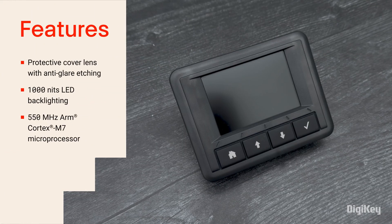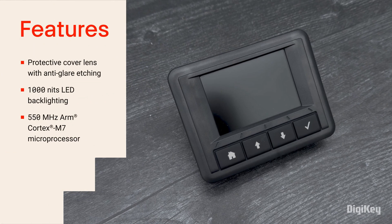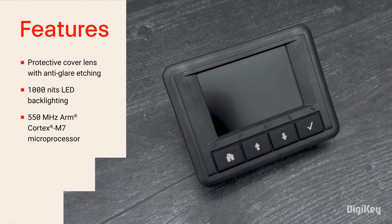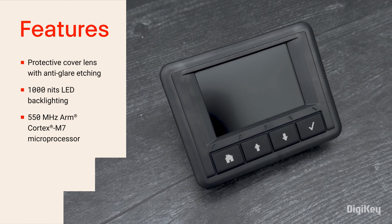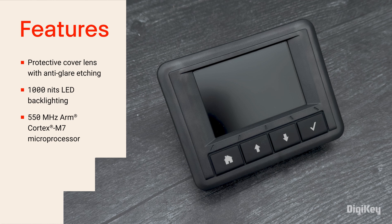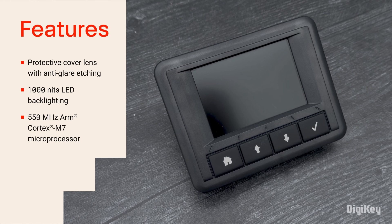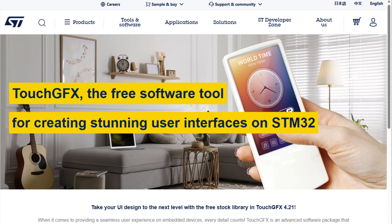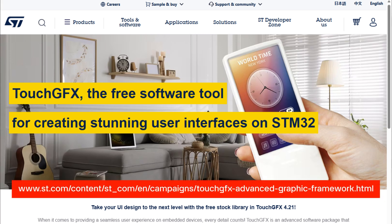The LCD display features a rugged protective cover lens with anti-glare etching and a 1000 nits backlight with high contrast text and full-color graphics for daylight readability. The 550 MHz Cortex-M7 embedded microprocessor is easily programmed using the Touch GFX drag-and-drop graphics software tool.